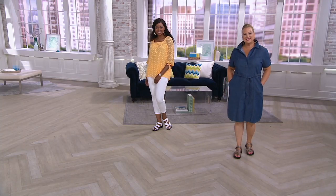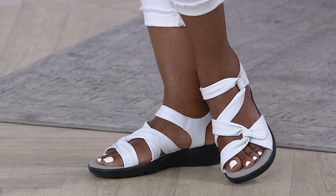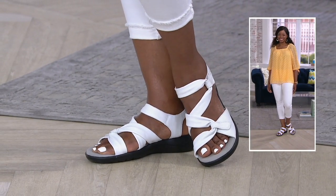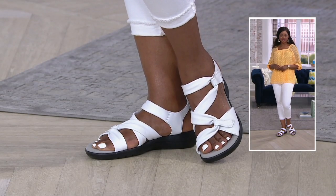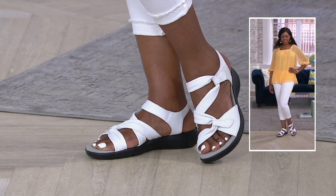Jacinthe, looking cute in the white option — she's wearing a size 10. Gorgeous on the foot. Is that white nail polish too? That looks great! On that black outsole, you don't have to worry about getting it dirty. Again, that's all leather on the upper — just ribbons of super soft leather that frames the foot.